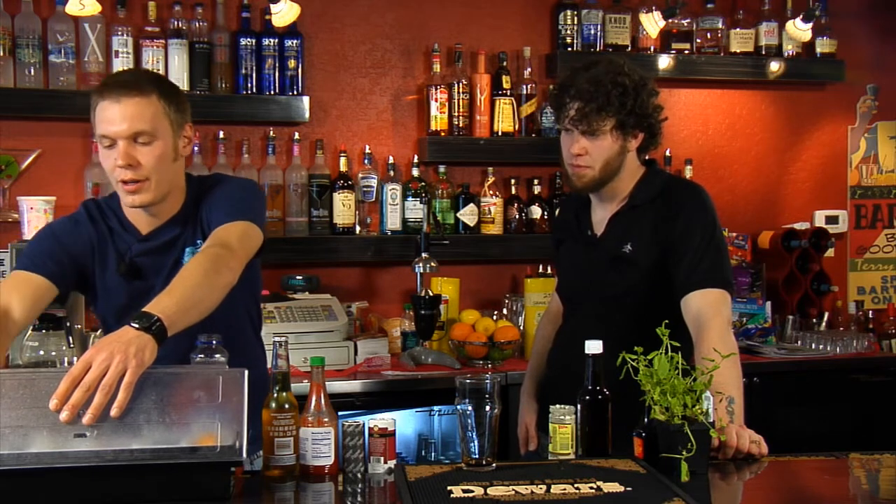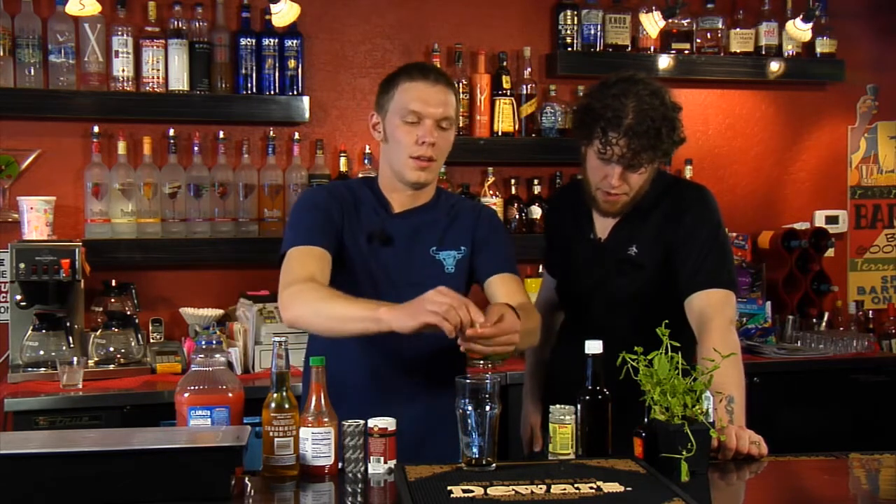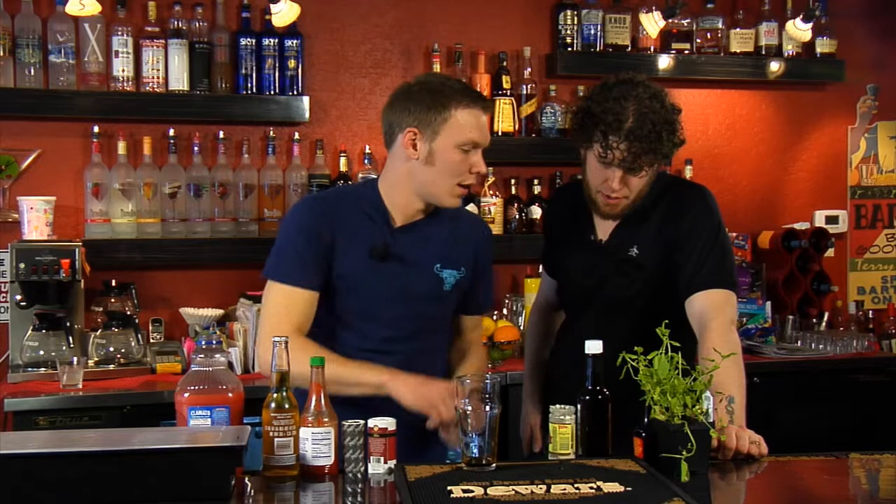Next, we're going to move on to about two lime wedges. It depends on how thick you cut your limes — we like ours smaller to garnish drinks with. But you take two lime wedges and just give them the old squeezeroo.